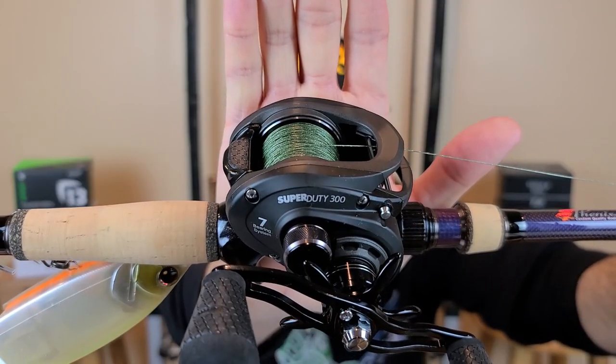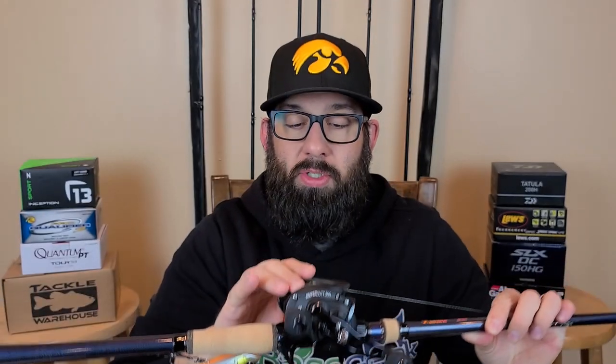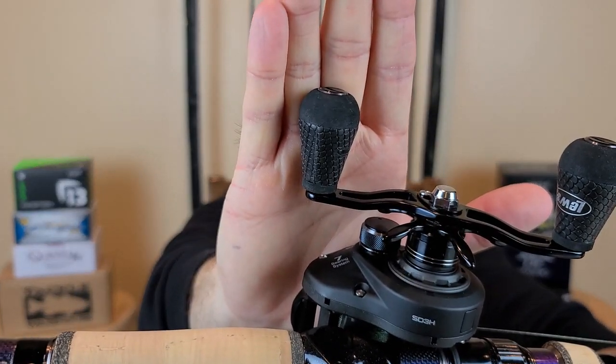Also in that purchase I got a new combo — that is the Lew's Super Duty 300 reel. It's a larger size reel; the 300 means it's got a larger spool capacity. I've got 85-pound braid on here. With a small low-profile reel you're not going to be able to get as much line on there, so that's where a larger reel really comes in handy when you're using those bigger, larger-diameter lines. They did change up the wind grips a little bit — they're smaller than the previous version. I love these — probably my favorite grips out of anything I have.